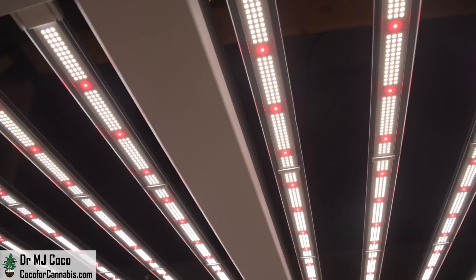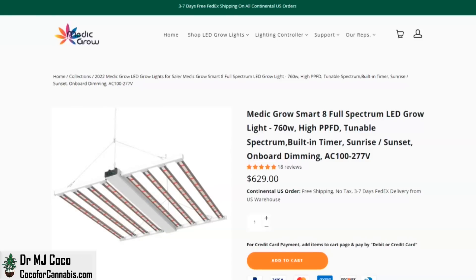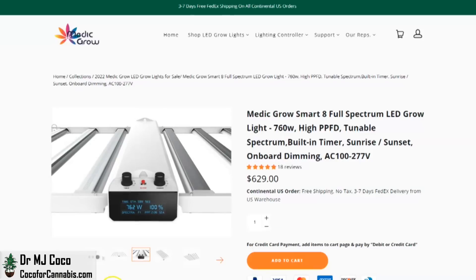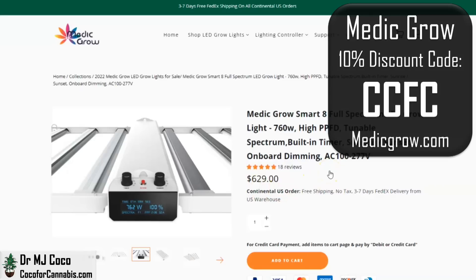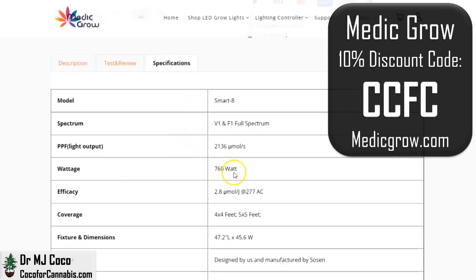While we wait for the diodes to fully warm up, let's check out the published stats on the product page for the Smart 8 on Medigrow.com. Medigrow is looking to take a share of the grow light market and they're putting out high-quality fixtures at prices nobody else can match. The list price for the Smart 8 is only $629. With discount code CCFC on Medigrow.com your price will be only about $566, including free shipping. It's a 760-watt light with a calculated efficiency of 2.8 micromoles per watt, for a calculated PPF of 2,136 micromoles.